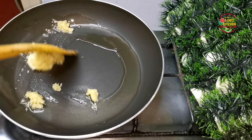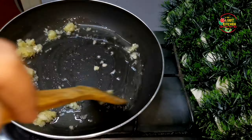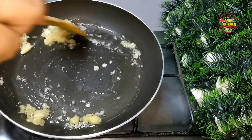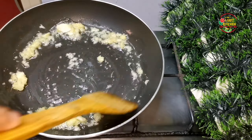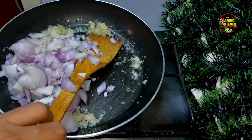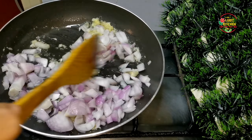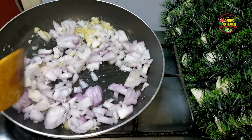I added garlic and a chili of ginger garlic paste. Once the paste reached a creamy color, I blended it. The karma is a very thin color. I will cut a soy.